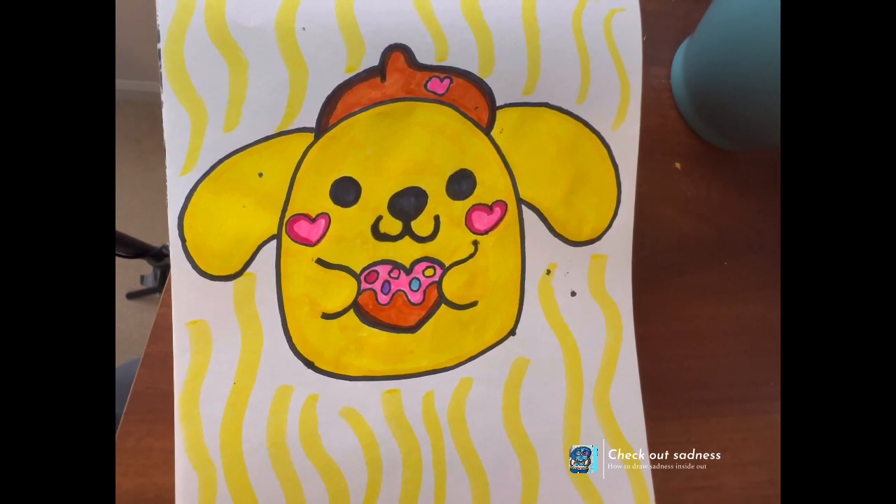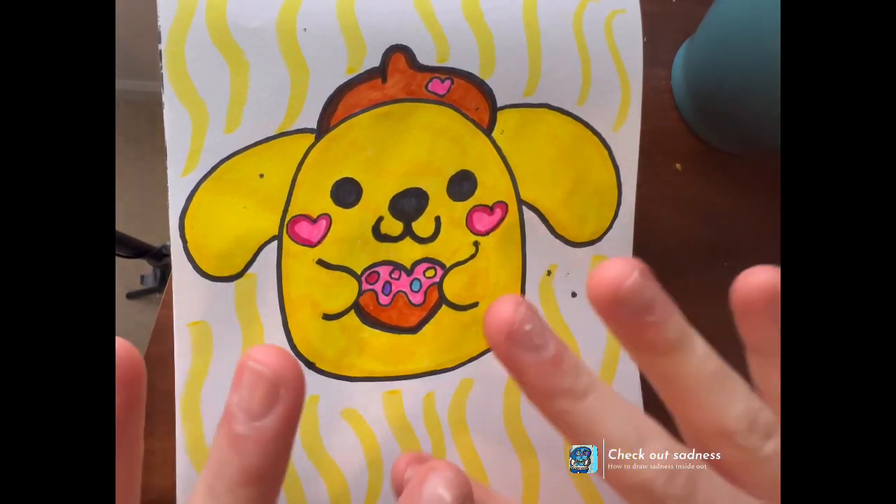So yeah, that's today's doodle, and I'll see you back tomorrow for another Daily Doodle. Thank you for watching. Bye!